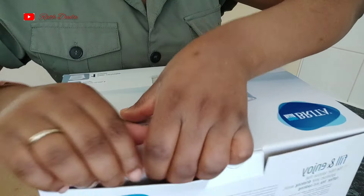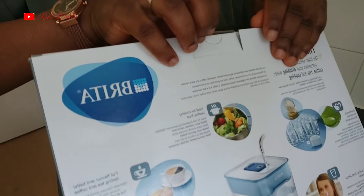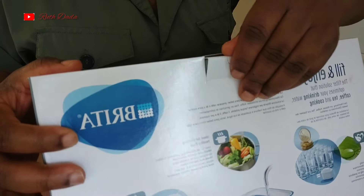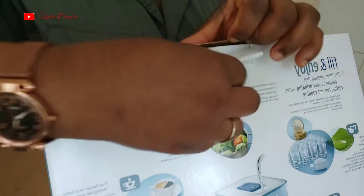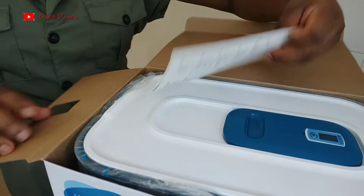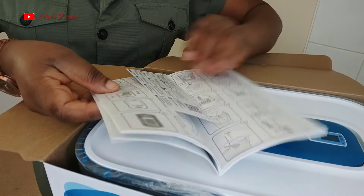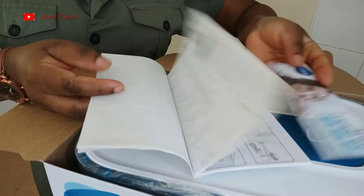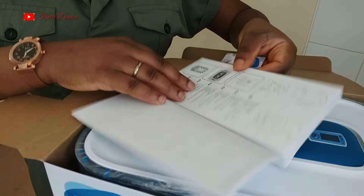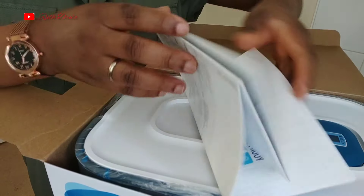I actually went online and got it from eBay. You can also get it from Amazon if you want. So let's unbox this — I'm taking it out from the pack. There's another pack that came with it, and from the manual it says I can register the product. I've got the different parts in here.